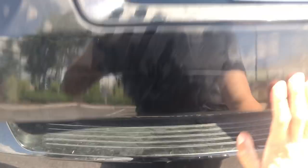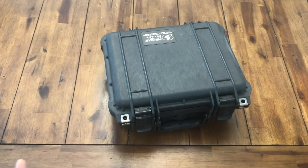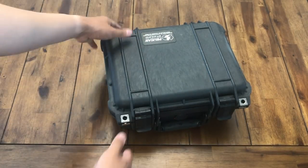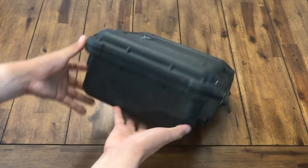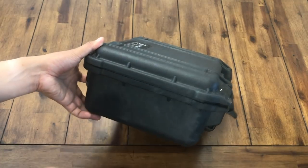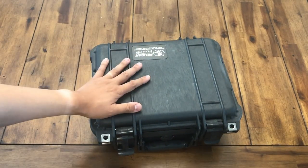All right, everyone's empty. So right now you see a hard case. This is a Pelican 1400 series. This is one of their deeper cases. It's very, very good for putting multiple firearms.